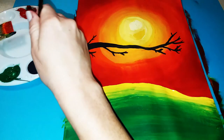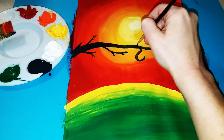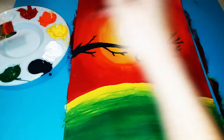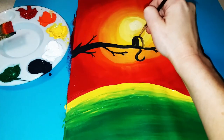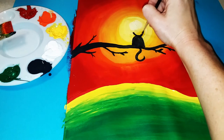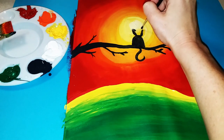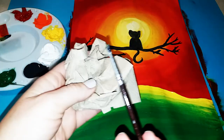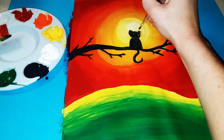Once you're happy with your tree branch, start painting the cat, beginning with the tail. Make a backwards S shape, then come up right underneath the Sun. On top of that, paint a rainbow shape and fill in that space. Above that, paint a wide U shape, and at the top of the U paint two triangle ears with a line going across. If your paint starts mixing with the background, wipe off the excess with a paper towel and layer more paint on top until it covers.